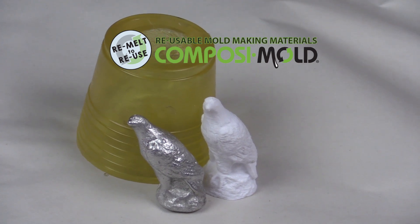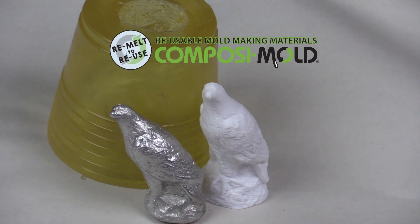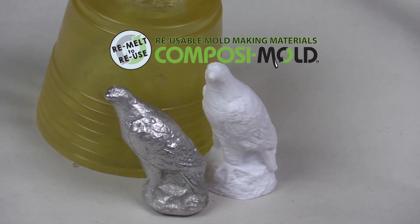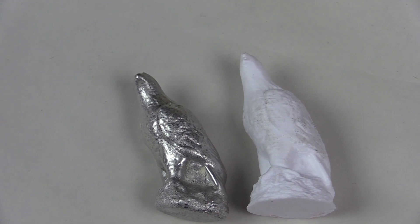So you want to make a metal casting? Welcome to Composimold Reusable Mold Making. We'll show you how you can make shapes you make yourself into metals such as tin, aluminum, lead, silver, gold and other metals.